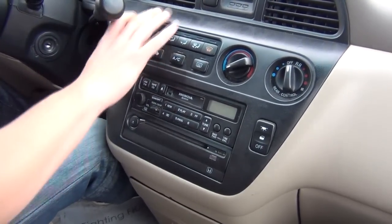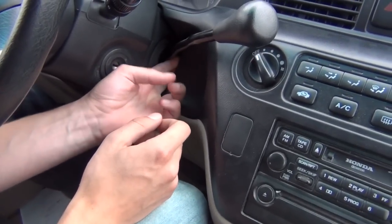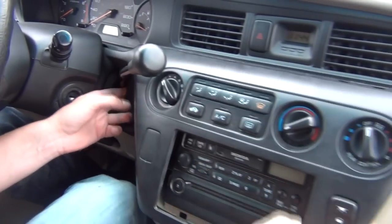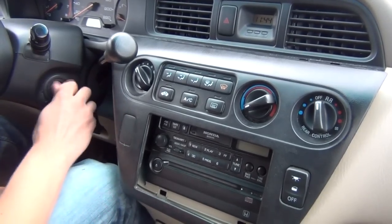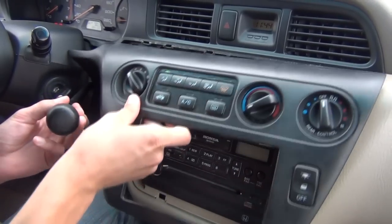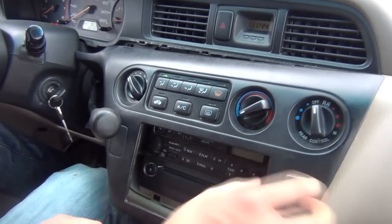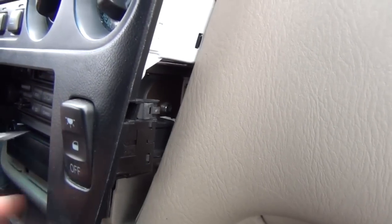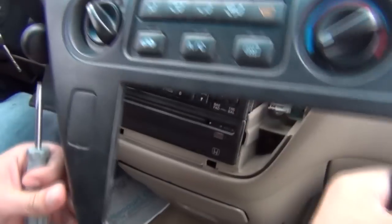We'll start off with removing this trim panel using our hands, over here behind the gear selector knob. Basically you just pop it out — first time it might be a little harder. It's also good to put the car in neutral so you can get it out. There's one thing holding it, and that is this switch, which you have to disconnect right here. You're going to press that tab and it's going to disconnect. We'll use our flat head screwdriver to press it and disconnect it, and now it's going to come off.